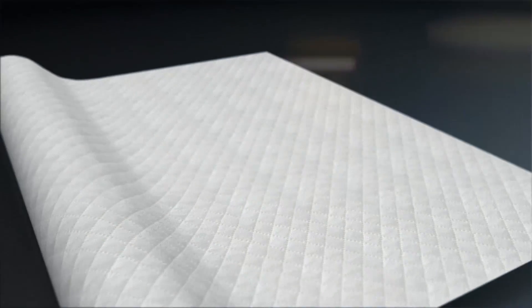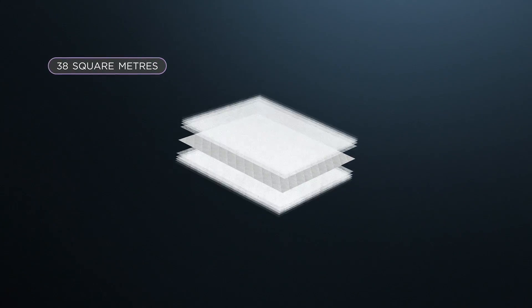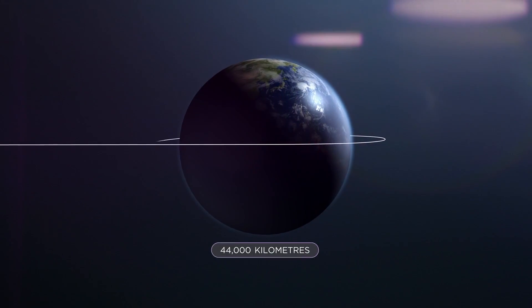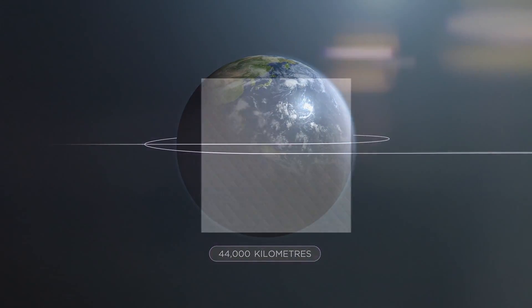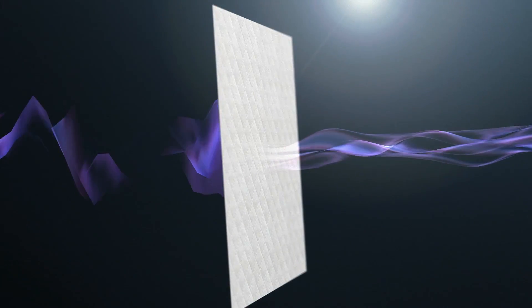Sonolea is an electrospun nanofibre-based acoustic veil. It's very lightweight, very thin indeed, and has enormous surface area. It works simply because of its depth and kilometres of surface area that we can squeeze into a small area to have a big effect.